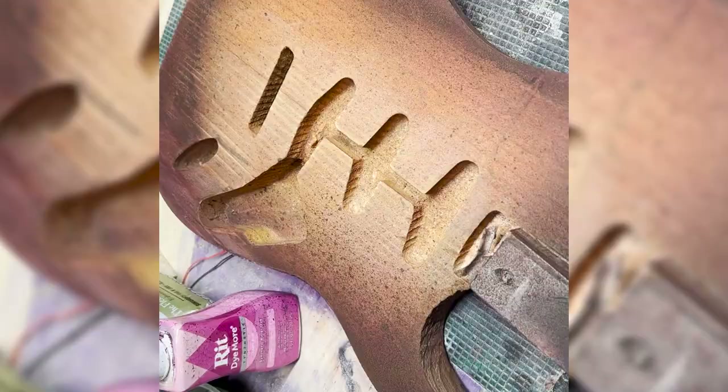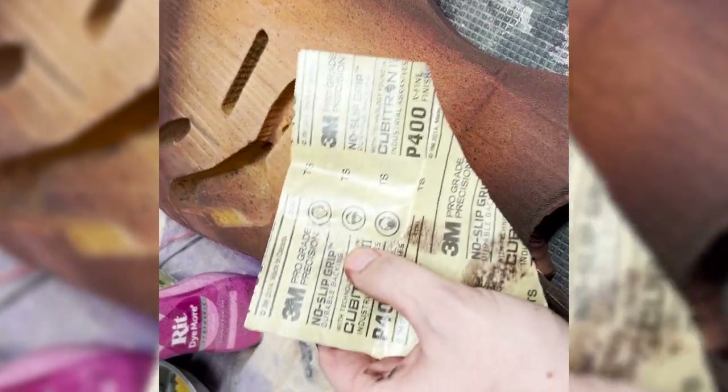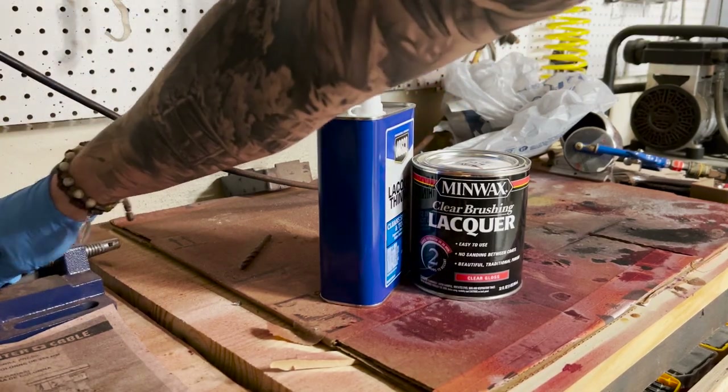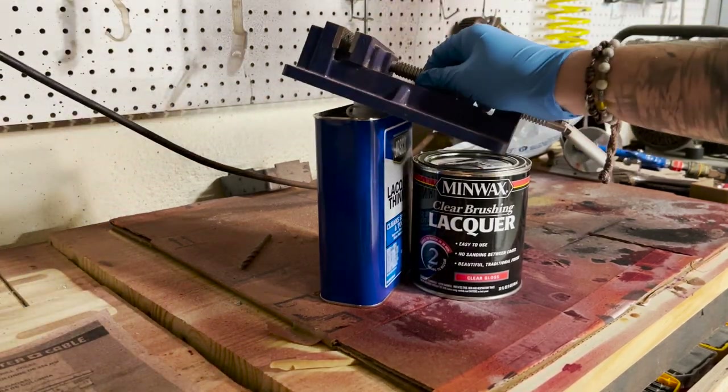Off camera I also did a third coat with brown on the outside, so now we have a three-tone sunburst, and I sanded it down to 400 grit. Now we get into lacquering.